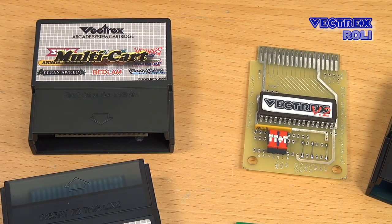Will I show all cards ever made for the Vectrex? Not really, and I am sure I don't even know all multicards. If you know about any other good solution I did not cover, feel free to mention that in the comment section below. I will focus on the most important solutions, and this video is neither a detailed review for each card nor an installation guide — I just want to give you an overview so that you can decide what to buy.